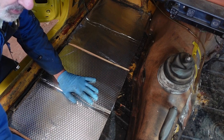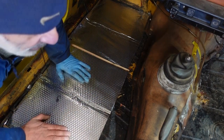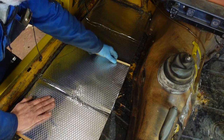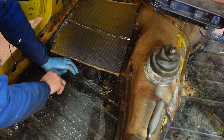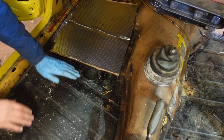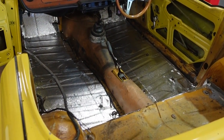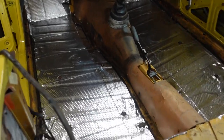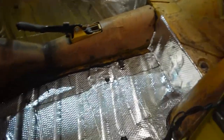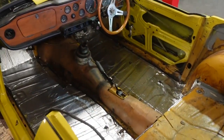I can always cut strips to add in afterwards. I'm also making sure I know where my seat frame bolts are going to go — I'll put a couple of bolts in place, then as I lay down the sound deadening I'll see where they are and just use a knife to cut around them. That took about an hour and a half to do that little bit. The floor pans are covered, a little bit up front, and I've got some in front of the bulkhead on both sides, so that's a good basis to lay the carpet on.